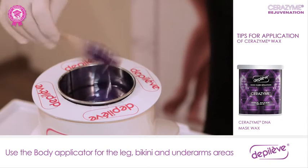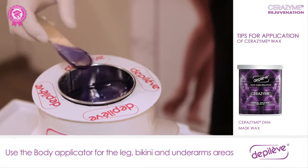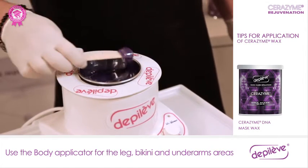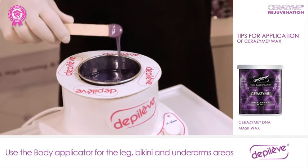For the leg area, use a body applicator to get a generous amount of wax. In the bikini and underarms, we will use less amount of wax with the body applicator.